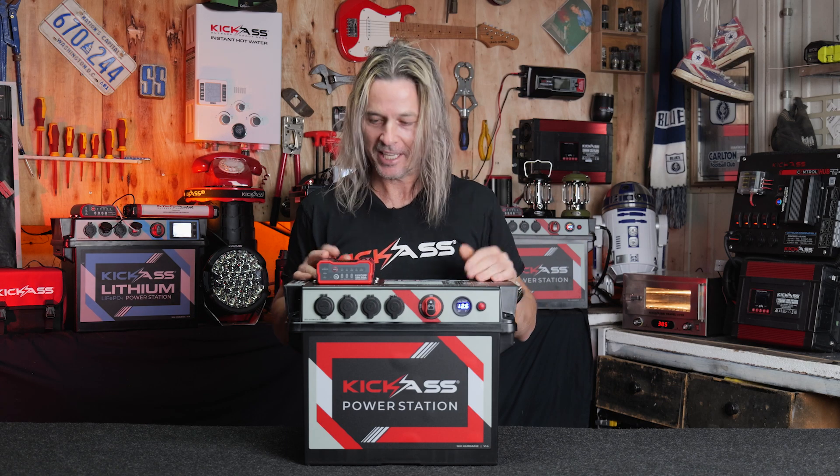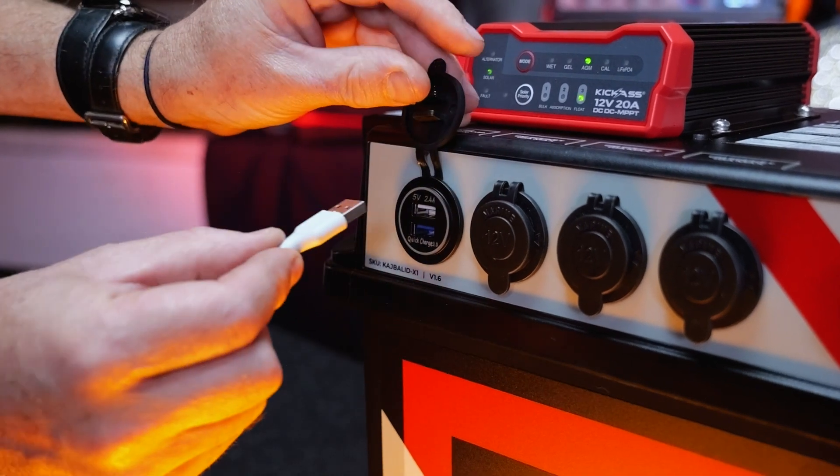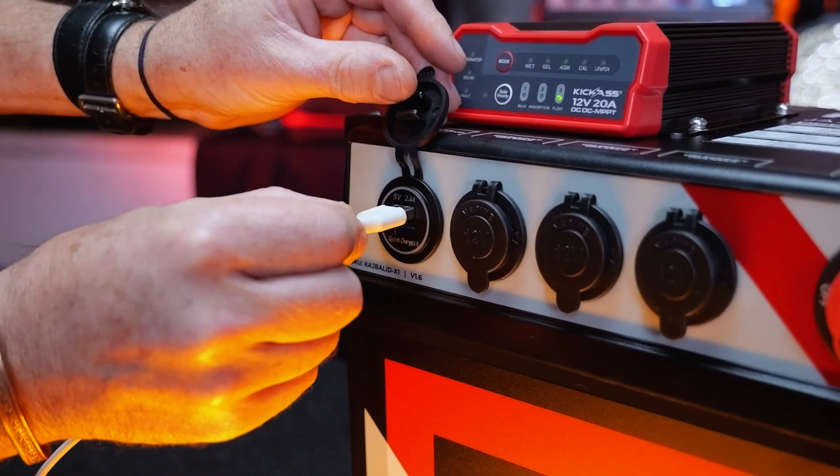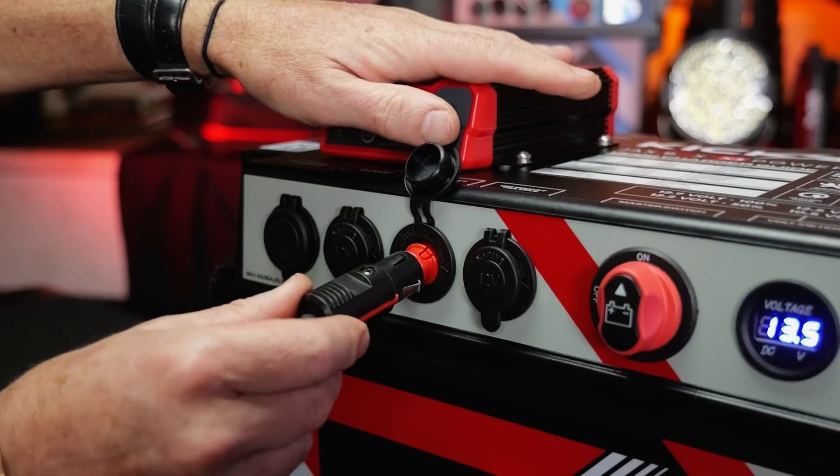Let's have a squiz over the inputs and outputs. Starting with the USB: you've got your 2.4 amp as well as your Quick Charge 3 USBs. We've also included three 10 amp SIG sockets for you.